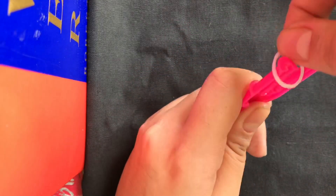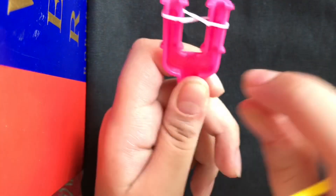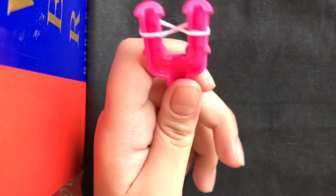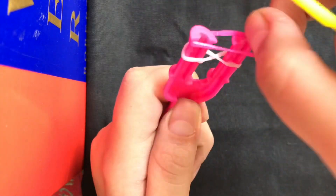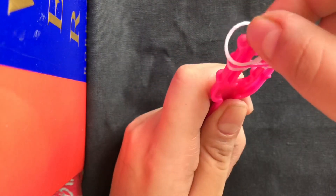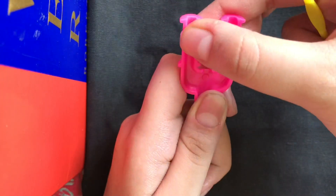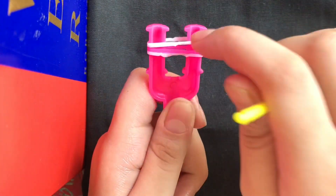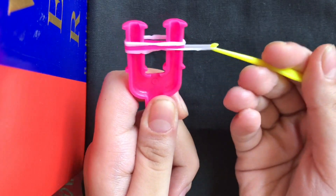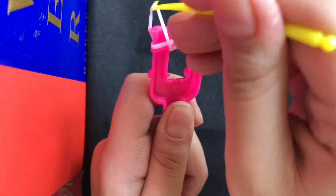First, I'll put the white rubber band in the normal crisscross type, and over it I'll put the pink one, and then again the white one. So you have white, pink, white — just like the normal fishtail. Then you'll do the normal fishtail style: take the white one and go up, put it above.